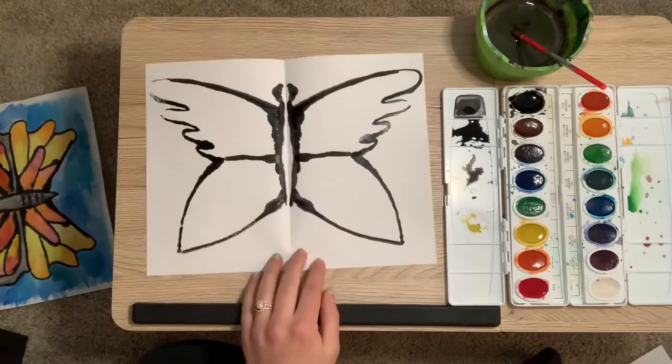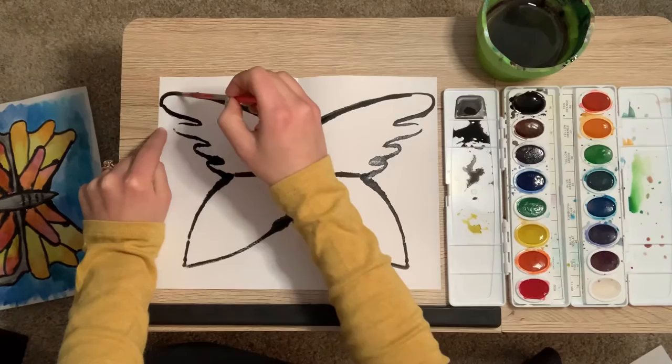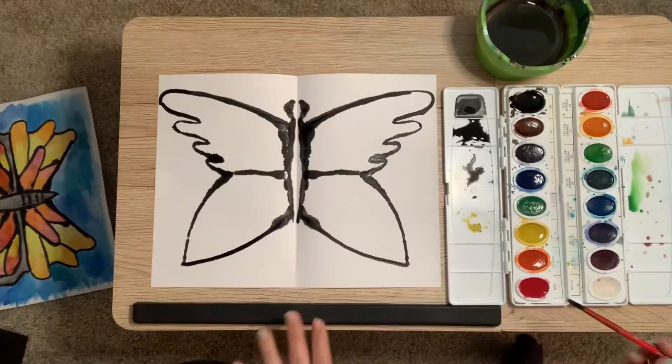If you start to see some parts where it did not print fully, no worries. You can either do this now or later — you can just paint right back inside that spot so you can see it again. The trick with that is you can't make any new lines; these are lines you would have already had. Otherwise it's not going to be symmetrical. So I'm just filling those in, and again you can do this now or wait and do it at the very end.